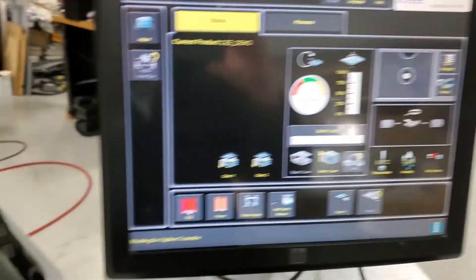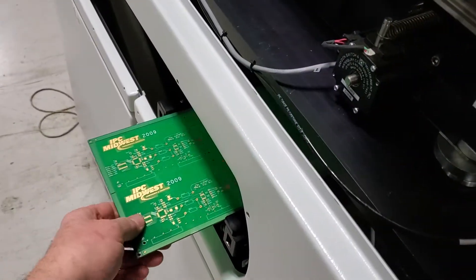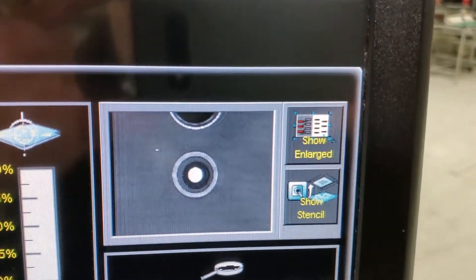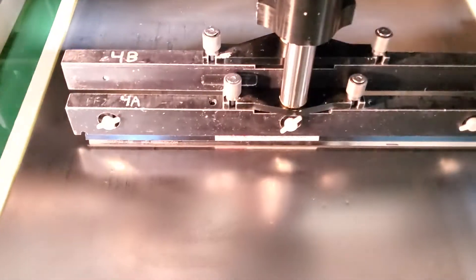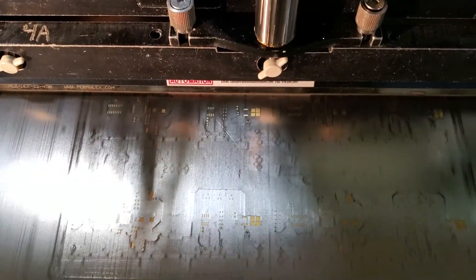We're going to go ahead and run two boards, and then you'll be able to see the cleaner working as well. We're going to put this board on the rails and hit our SMEMA. We'll watch the board fiducials capture. This machine has also been fully calibrated, so everything's lined up with zero offsets.